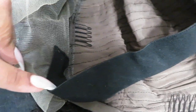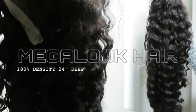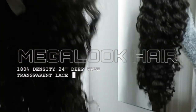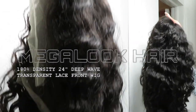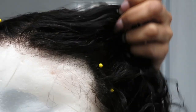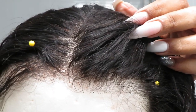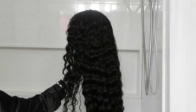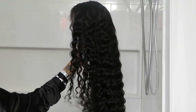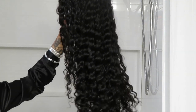The wig comes with three combs in the front and sides, a comb in the back, and adjustable straps. There's a pre-sewn elastic stretchy band in the wig. It is 180% density and extremely thick and beautiful. I went ahead and shampooed, conditioned, and let the wig air dry overnight. I did not bleach the knots or tweeze the hairline, just washed it. I did experience a little shedding during the washing and detangling process, but the wig didn't look like it thinned out.